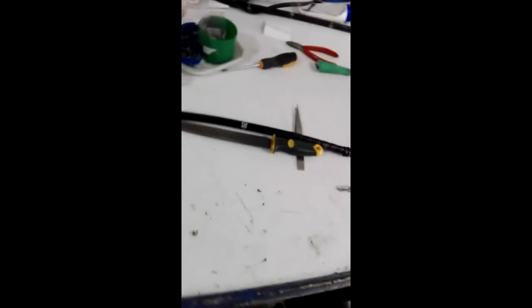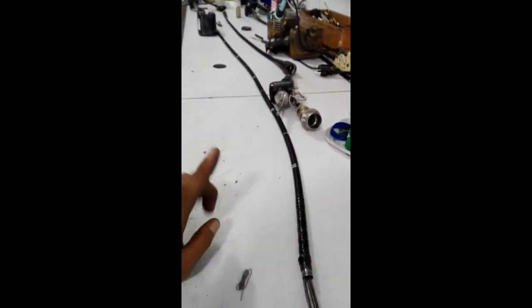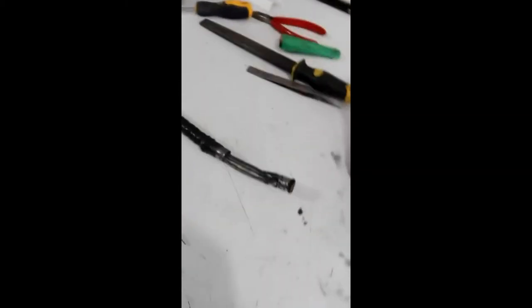Vamos ver agora as peças que compõem a parte interna de um endoscópio flexível. Sabemos que trata-se de um equipamento para visualizar as partes internas do sistema digestivo. Neste caso em particular, trata-se de um videoscópio 140L, fabricante Olympus.